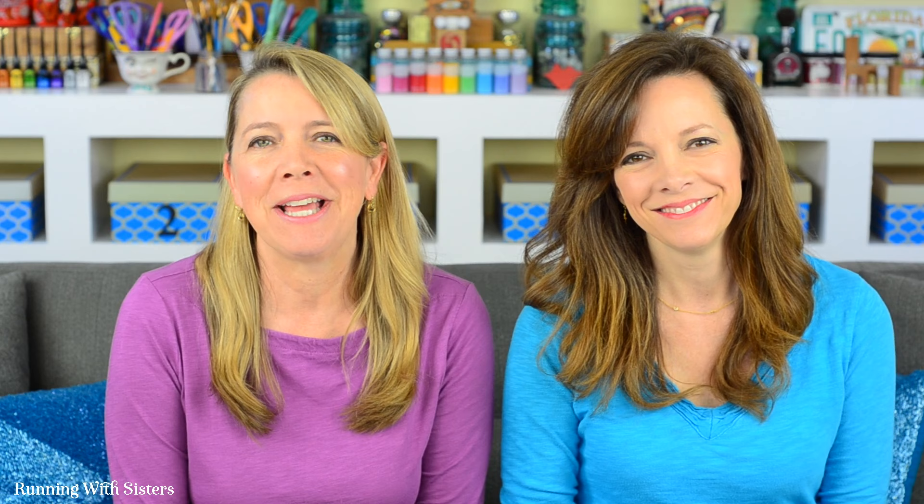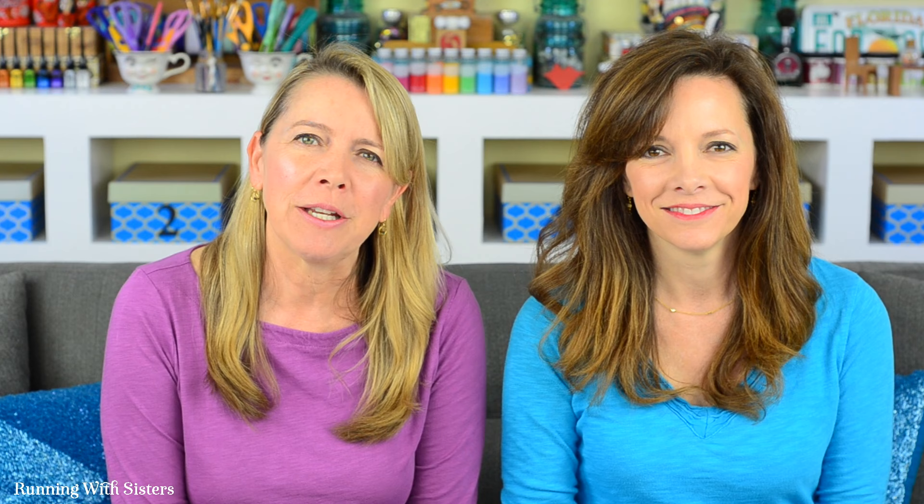We finished etching our wine glasses and they look so good — I love how the swirls go off the sides. Remember, while you're working on your etch project, if you have any questions you can leave us a comment and we'll reply. We're here to help. Happy crafting!